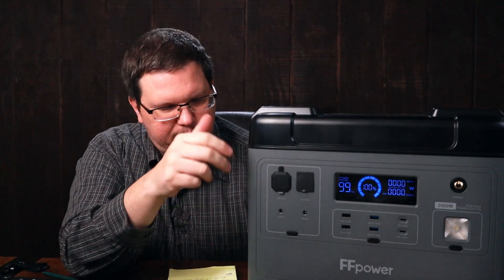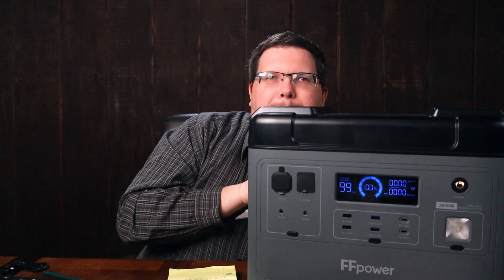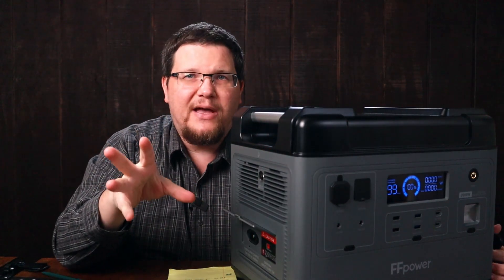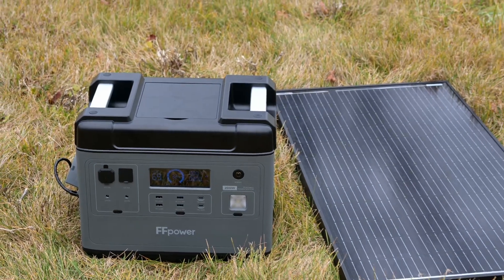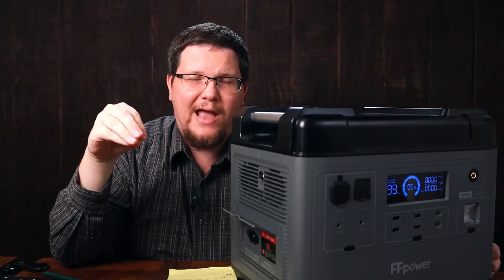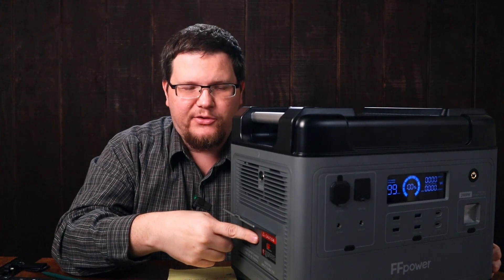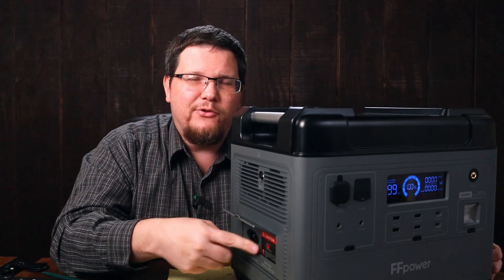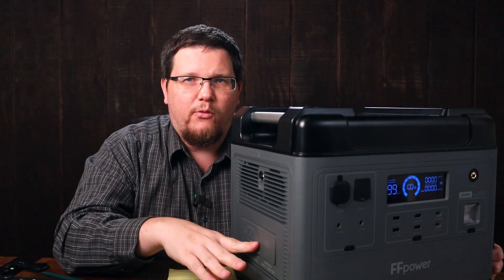It's got 16 ports — lots of ports for everything. You can also charge it off solar. It can take up to 500 watts of solar at 18 volts up through 48 volts, so you can run quite a few solar panels off of this. You don't want to go over 500 watts — if you do it will just not accept more than 500 watts.